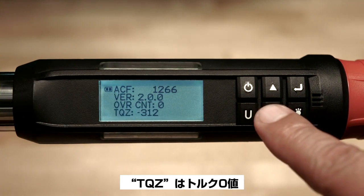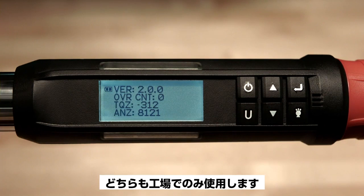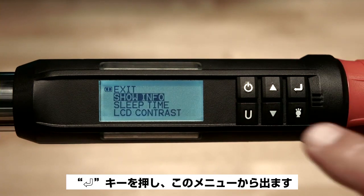TQZ is torque zero value. ANZ is angle zero values — both for factory use only. Now hit enter to escape this menu.